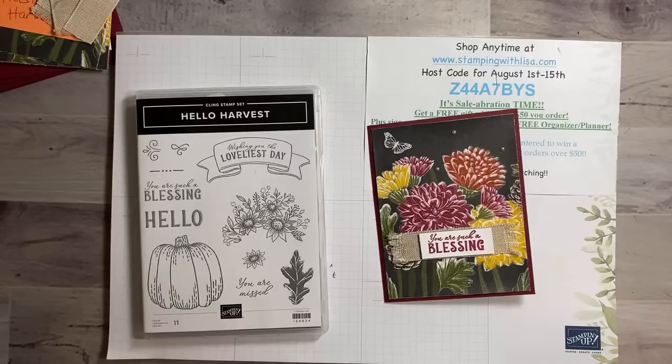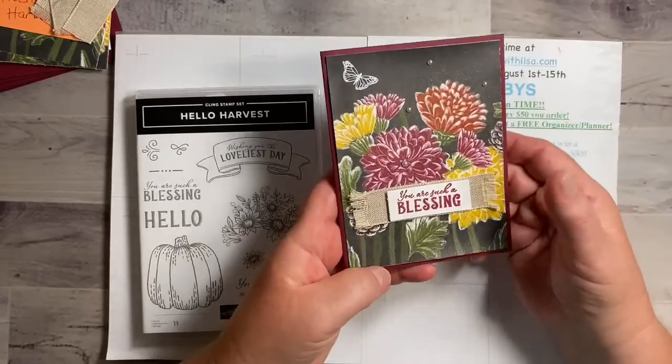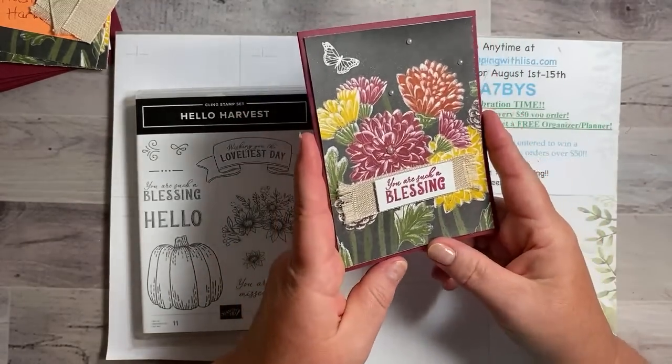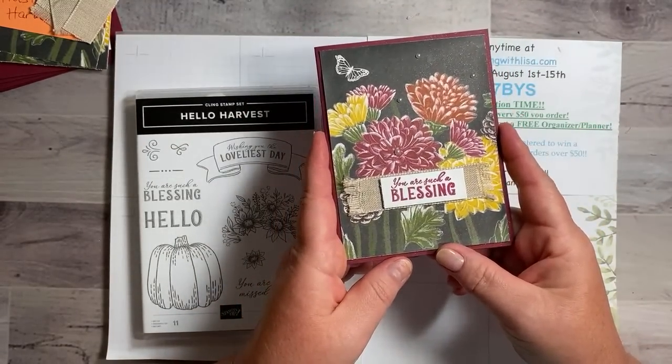If you're watching, say hello and we'll get started in just a second. This is the card we're making — actually five of these — so we're going to do five quick cards. The paper does all the work for this one; you don't have to do much of anything.